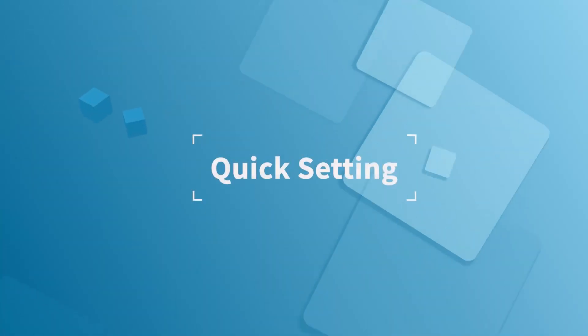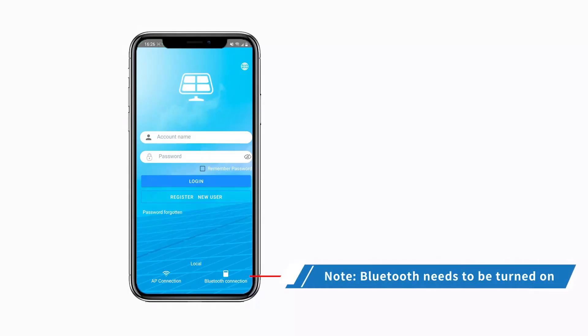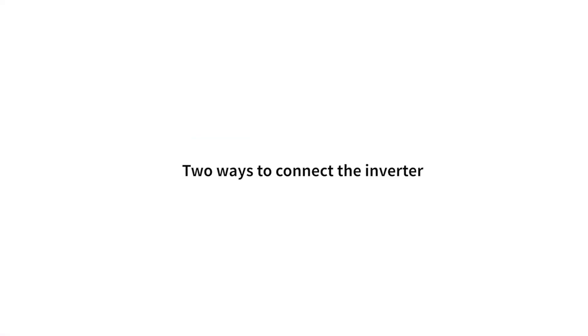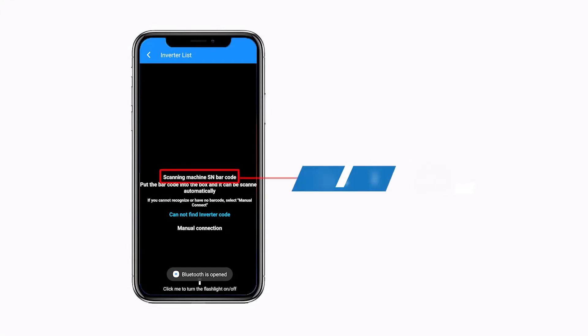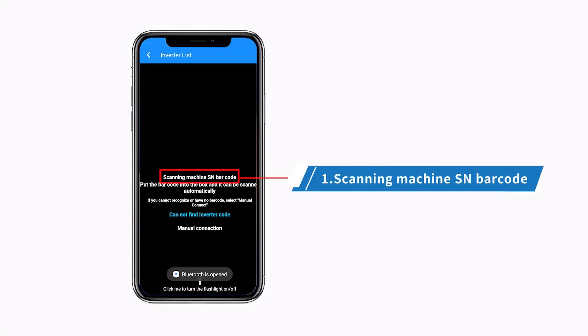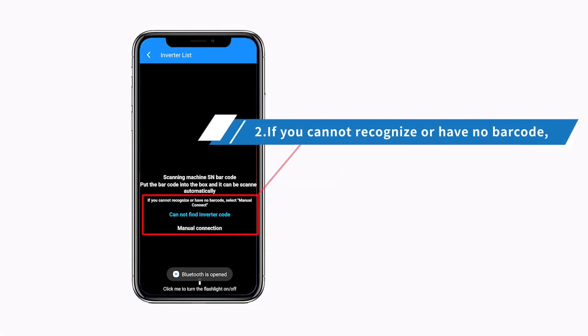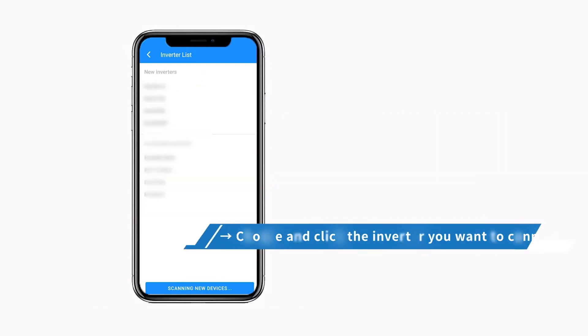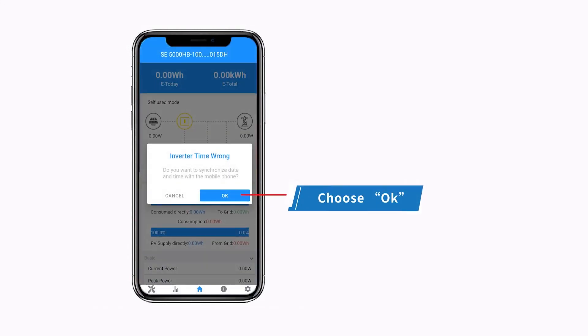Quick setting. Note: Bluetooth needs to be turned on. Click the Bluetooth connection to connect the inverter. There are two ways to connect: scanning the machine SN barcode, or if you cannot recognize or have no barcode, select Manual Connect. Choose and click the inverter you want to connect, then choose OK.